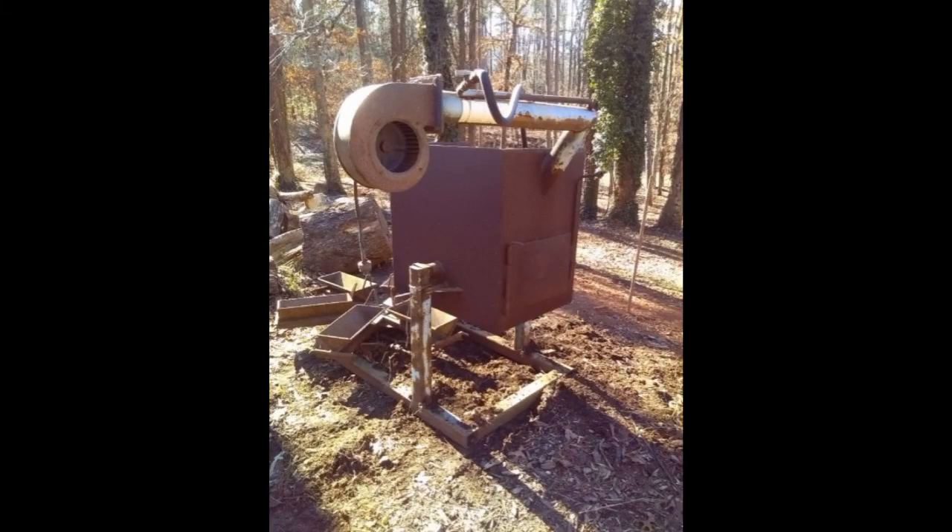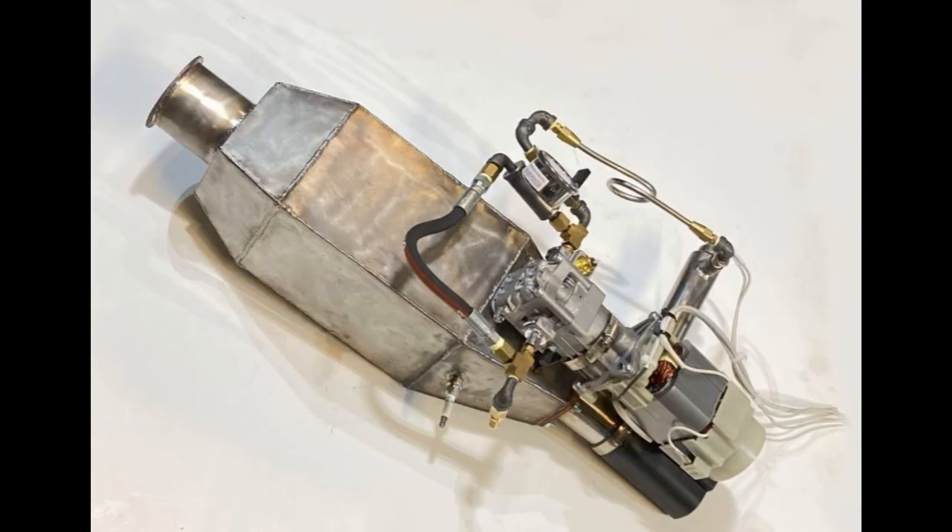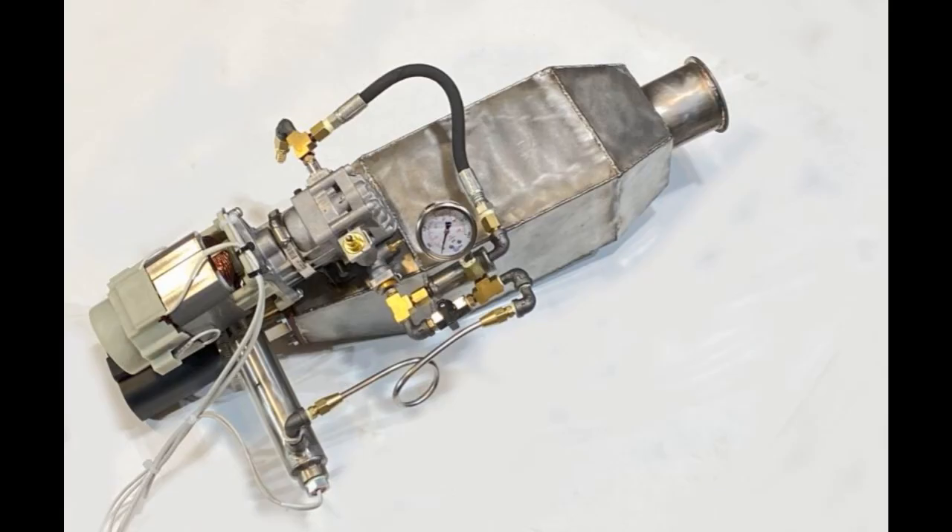I recently had a customer who was interested in getting this aluminum furnace going again. He wants to melt down some scrap aluminum and run it on waste oil. So today we're going to take a look at a piece of equipment that I built for Joel.